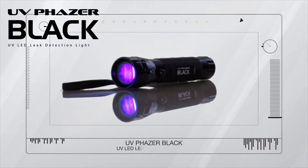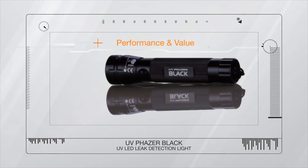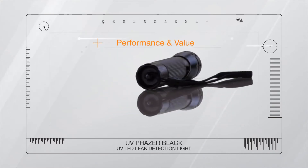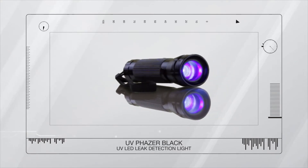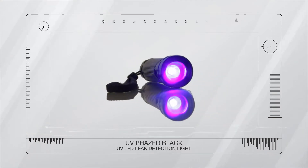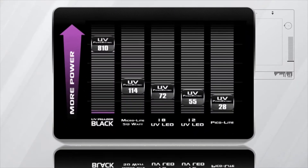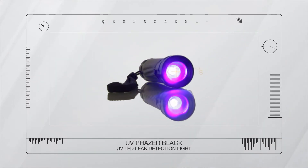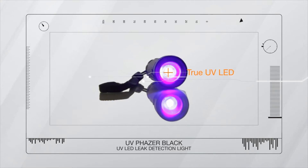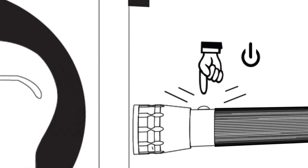The UV Phaser True UV LED Rechargeable Light delivers extreme performance at outstanding value. The Phaser has raised the UV leak detection bar once again with its all-new cordless UV Phaser Black. The UV Phaser Black comes in at 810 on the UV Power Index, featuring a powerful true UV LED making for fast and easy leak detection.